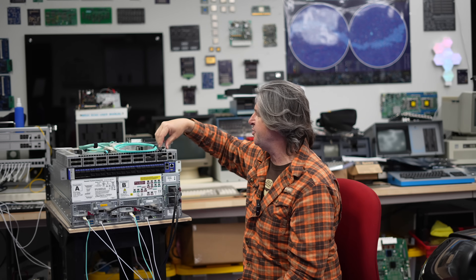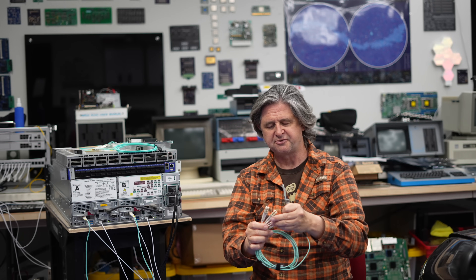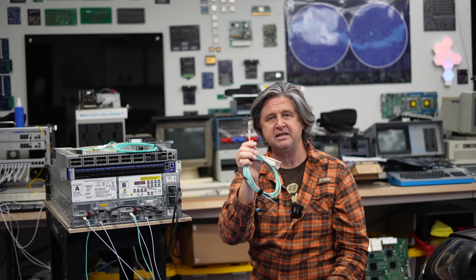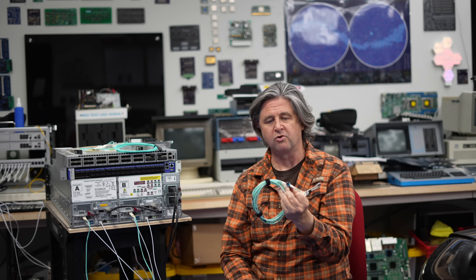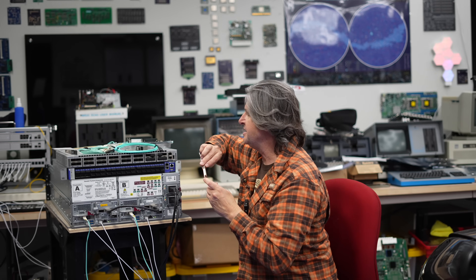Another cool feature of 40 gig: if you have an MPO-connector optic, you can buy a breakout fiber that has an MPO on one side and four LC connectors on the other. This lets you bridge between 40 gig technology and 10 gig — you can plug one LC into a standard SFP+ 10 gig interface to connect your 10 gig world into the 40 gig world, or bond all four together to get 40 gig from a 10 gig-capable switch. It's a great bridging topology since 40 gig is really just four 10 gig channels.